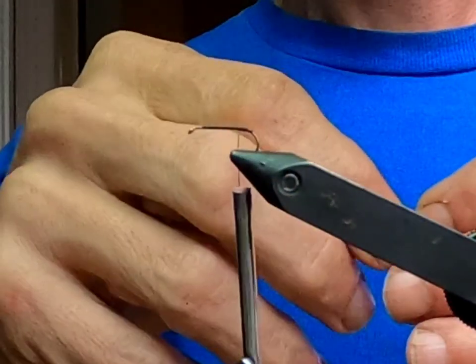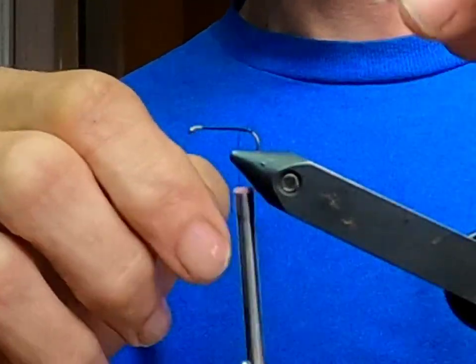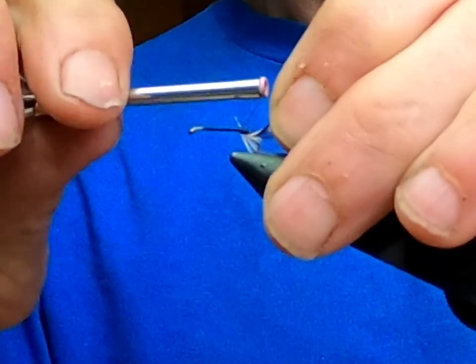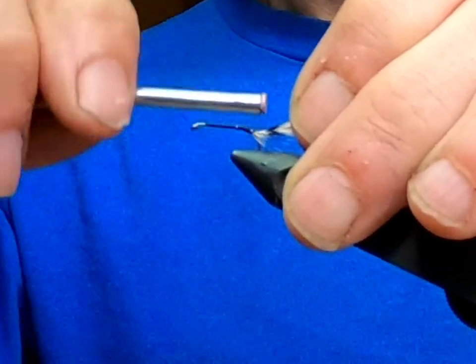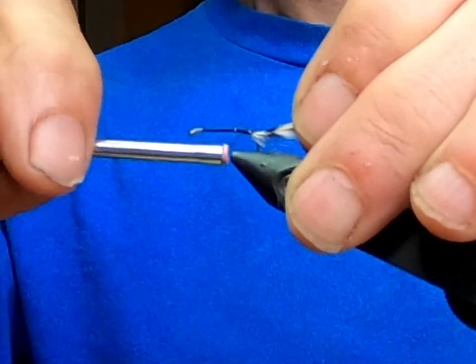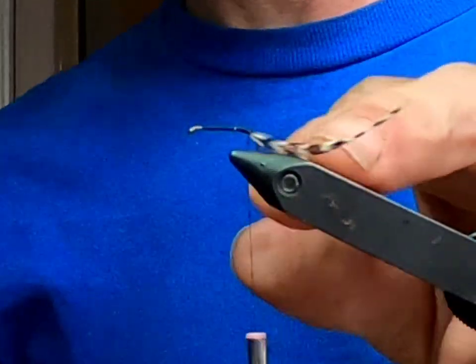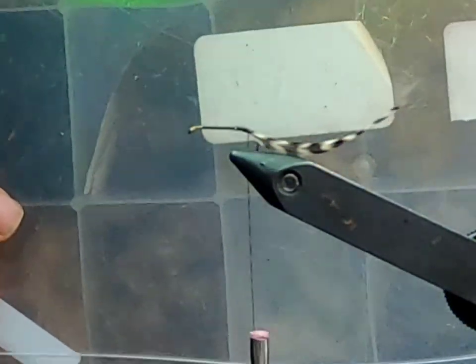Now I'm going to get out this grizzly hackle — this is made by Whiting. Whiting hackle is probably one of the best hackles out there. I'm gonna tie this in at the back, just come forward and then go back. We're only gonna need about three or four turns of that. Next, come to our dubbing box.